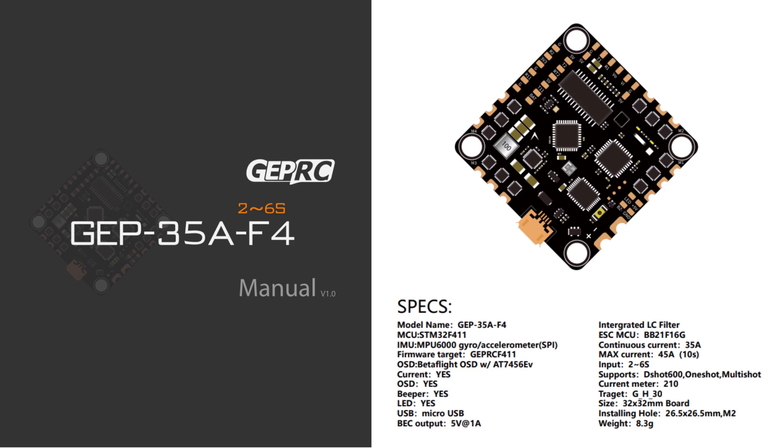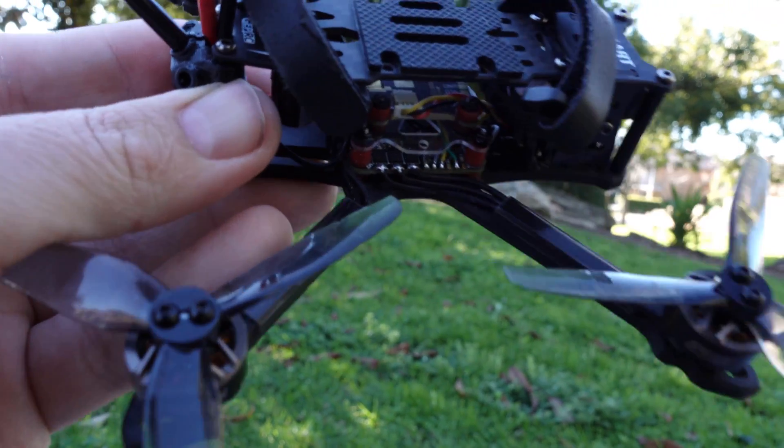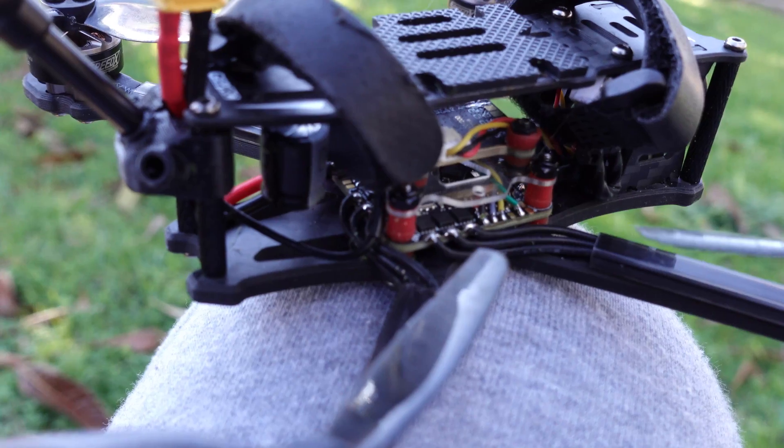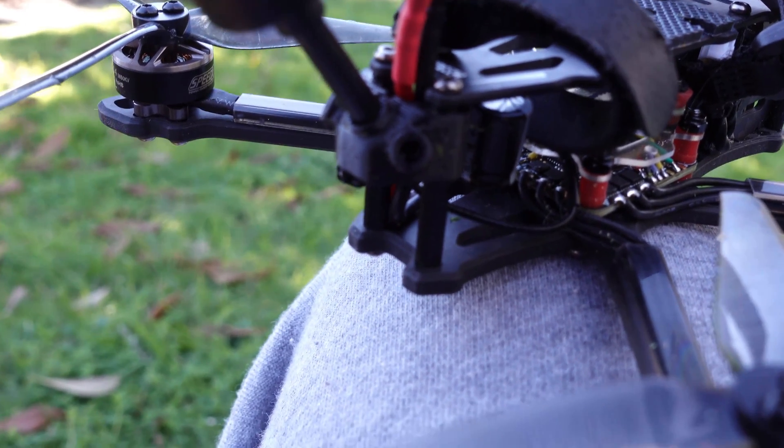The all-in-one is new from GEPRC — it's a 35 amp F411. It's got two UARTs and a third is available by soft serial, which is a little disappointing, because if you wanted to use this for micro long range then you're going to be running the GPS over soft serial, which is possible but not exactly recommended. GEPRC have mounted this all-in-one a little differently to normal — it's been turned on an angle to be square with the frame, rather than the traditional diamond shape that we see in most warp and toothpick boards.